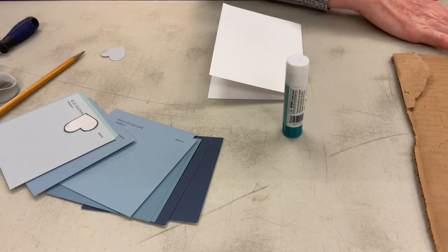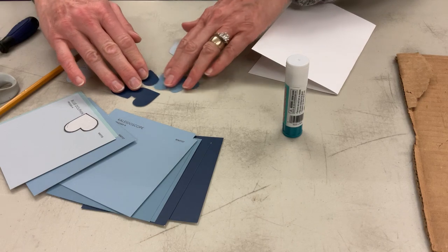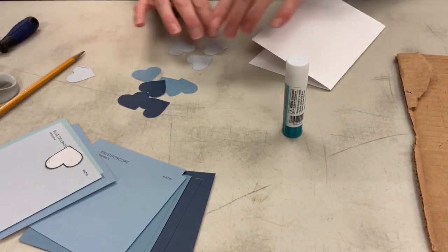What you're going to end up with — what I chose — is to do three of each color. So I have three deep blue, three mid blue, and three light blue.